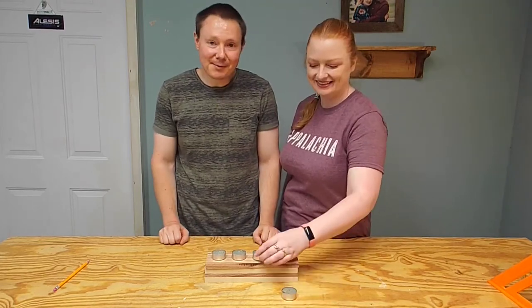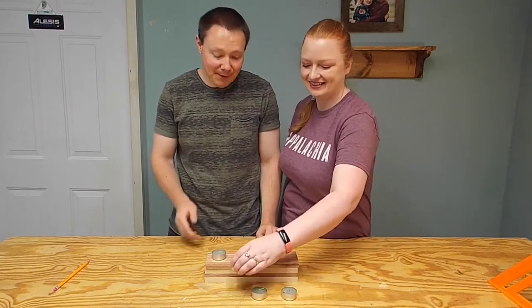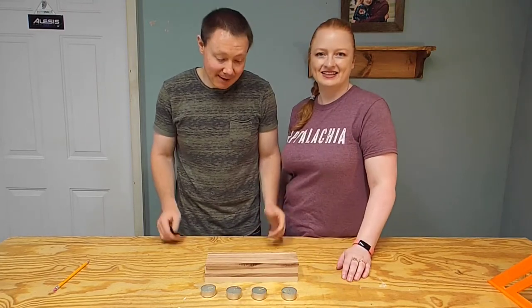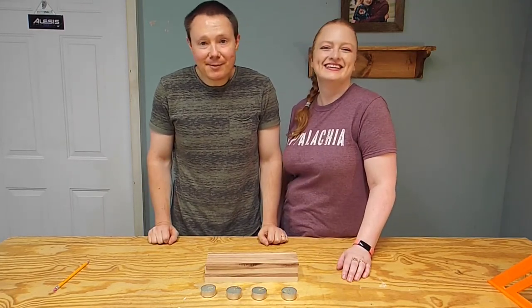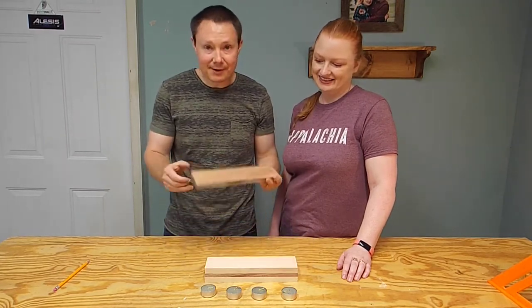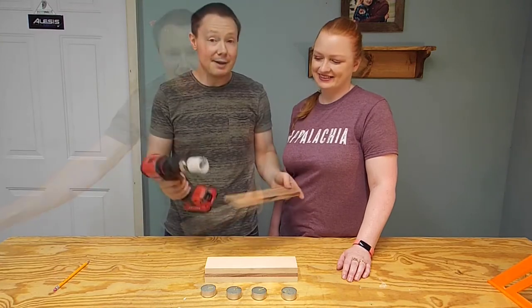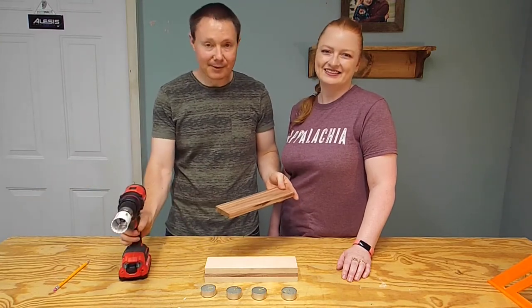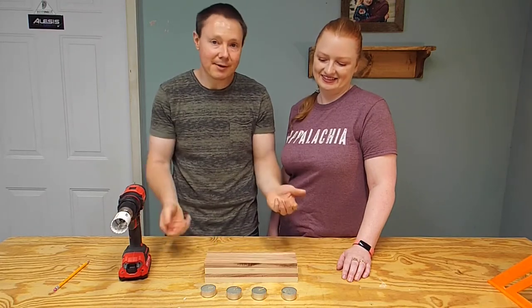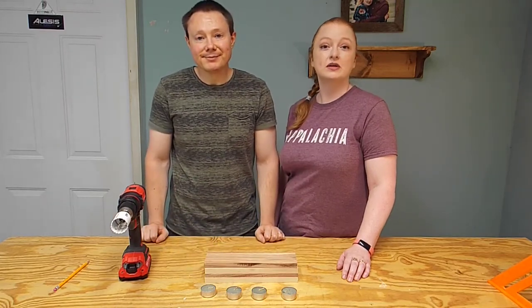The easiest way to do this would be to glue all of these boards together, then drill inch-and-a-half holes with an inch-and-a-half Forstner bit. But at the current time, we do not have an inch-and-a-half Forstner bit. So what we're going to have to do is mark them all out on this top board, then we'll use an inch-and-a-half hole saw and drill our holes in this top board, then glue it all together with the holes already there. Where there's a will, there's a way.